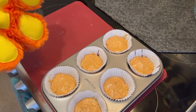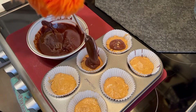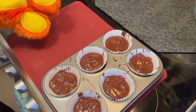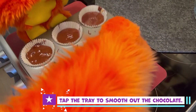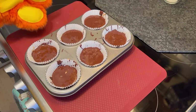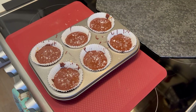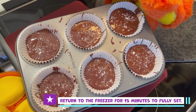These are looking good. Let's get the remaining chocolate sauce and pour it over each cup. You can tap the muffin tin gently to smooth out the chocolate. And now for the finishing touches — let's sprinkle some of the coarse salt on top of our chocolate cups. Return the chocolates to the freezer for 15 minutes so that the chocolate can fully set.